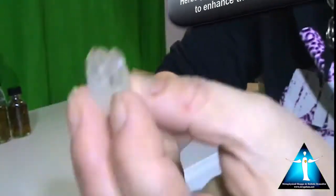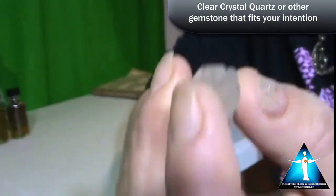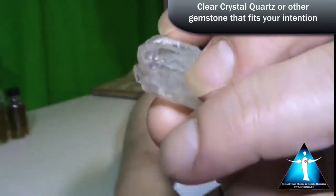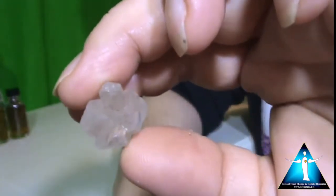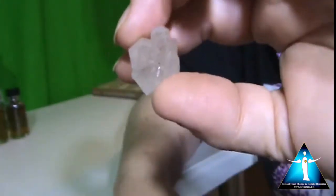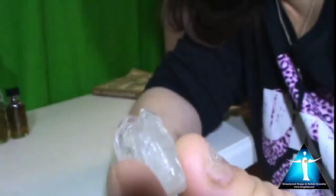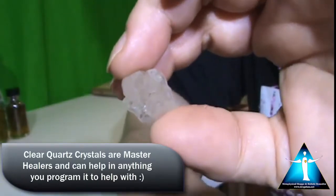With this creativity theme, I am using a clear crystal quartz. Crystal quartz are master healers. I specifically chose this one because my purpose in my work is to bring people together. If you look, this crystal has multiple points — it's like a cluster point. I chose the cluster of points because I want to bring people together — lightworkers, witches, and everyone — to expand the light in the world. That's why I chose this crystal.